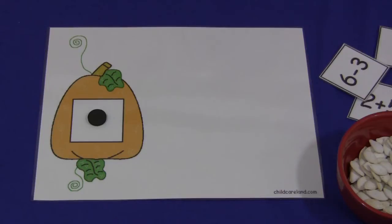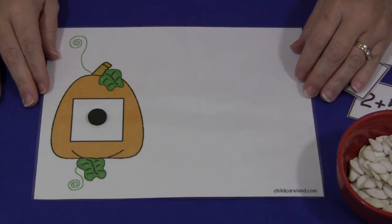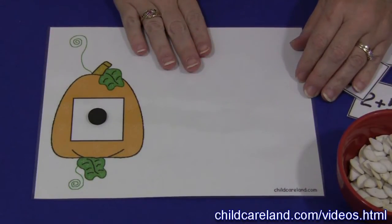Hi, I'm Charlotte LaVette with ChildCareLand.com and today I want to share with you a pumpkin math mat. You can find this pattern on my website at ChildCareLand.com. Underneath the video section, you just print it on cardstock paper and laminate it.